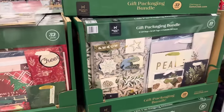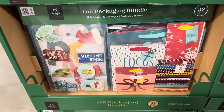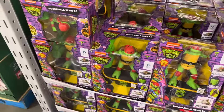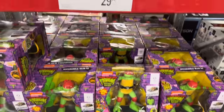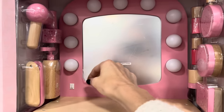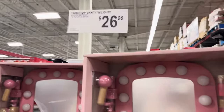These gift packaging bundles look like so much fun — 32 pieces including tags, gift bags, and foldable gift boxes. Fun and lively options or more traditional — and the blue and gold is always speaking to me! $15.98 for the bundle. The tabletop vanity includes 10 pieces, everything is wood. The mirror cover comes off, there's a light switch that turns it on — batteries included — for $26.98. If that doesn't make somebody happy, I don't know what would.